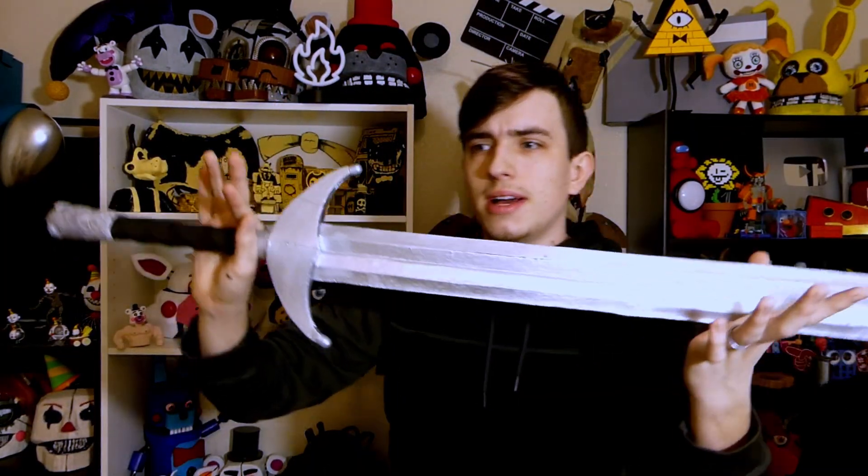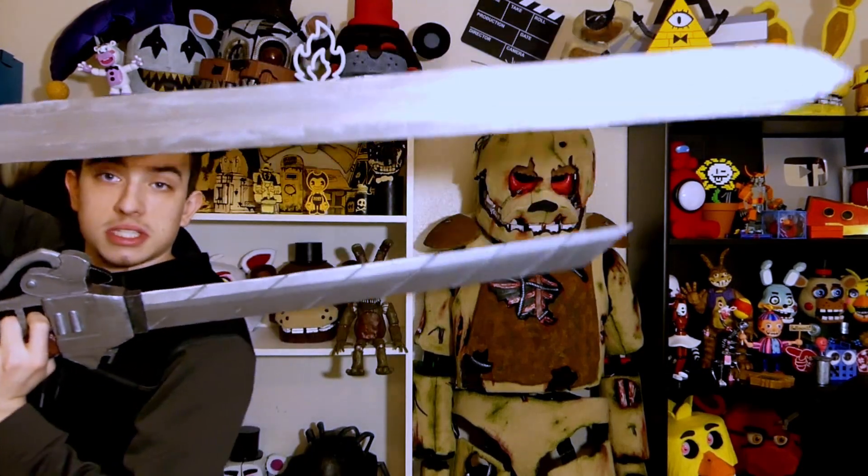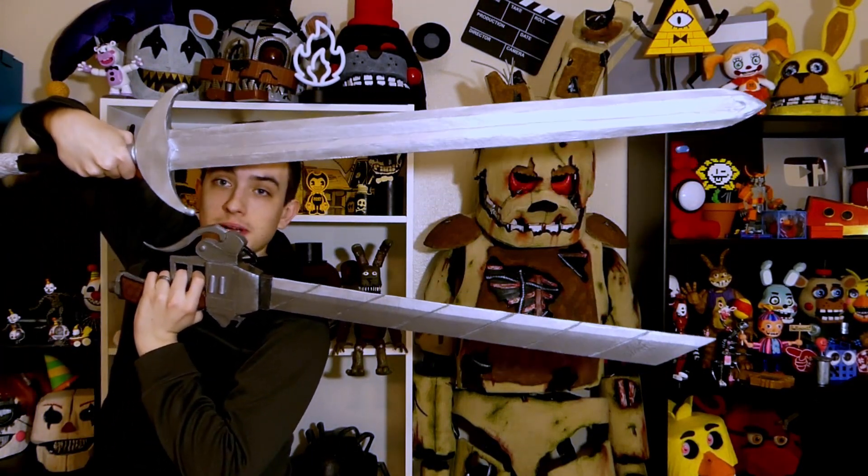For a bit of a size comparison, here it is with my only other sword I have at the moment — my Attack on Titan sword, which I'm still working on. I haven't done anything to the other one yet. But as you can kind of see, if I turn it sideways, the Jon Snow sword is much bigger.